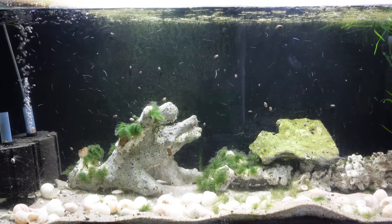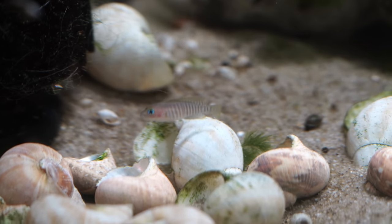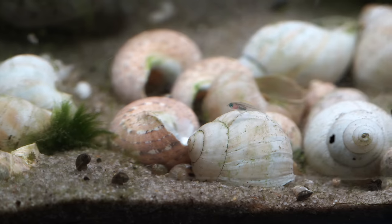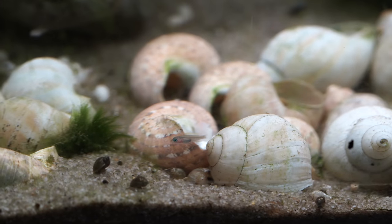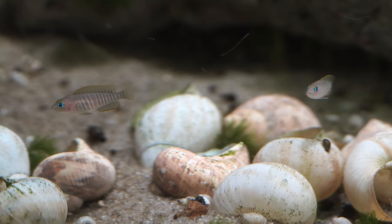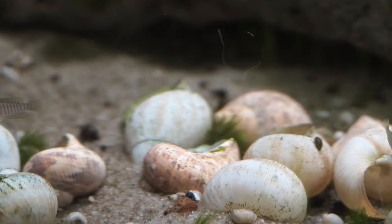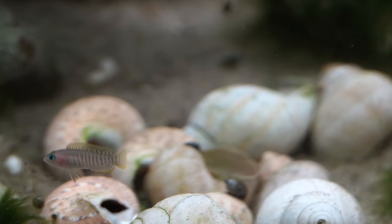Down below the bichir tank I have my Neolamprologus multifasciatus — the classic shell dweller from Lake Tanganyika. Not bursting with color, but really cool to watch them interact with the substrate and the shells, and they do have a beautiful blue eye. Really really peaceful — they don't even mess with each other's fry. Although I would say they've been more prolific in smaller tanks than this one here, which is the opposite of what I thought would happen. I thought moving them into this bigger tank the population would explode, but it hasn't been the case.